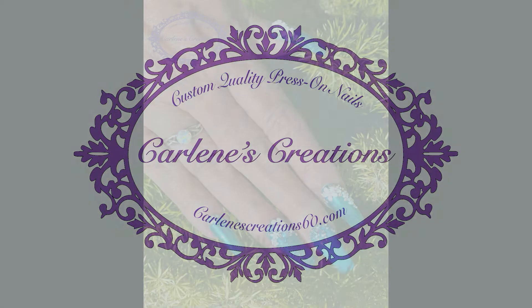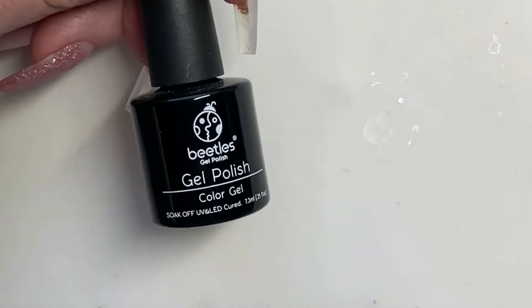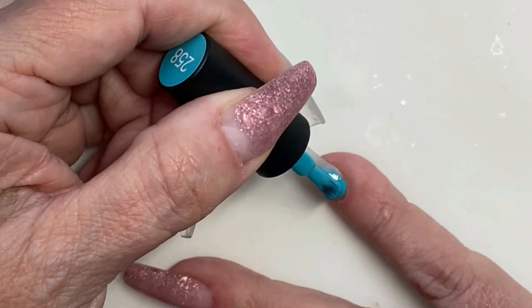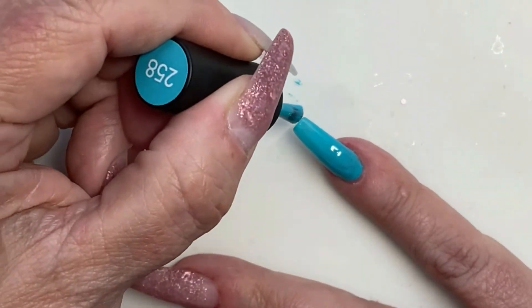Hello people! Today we're going to be doing my own nails. I'm calling these 'teal we meet again' and we're going to start off. We're doing beetles polish again and most of these are just going to have the one coat because we're doing other stuff with them.